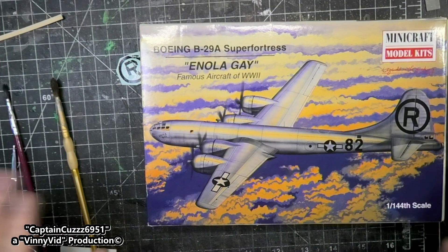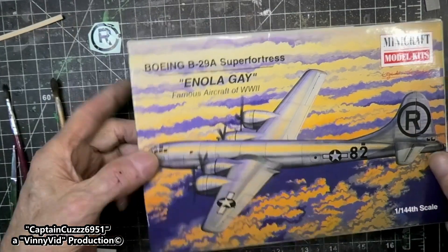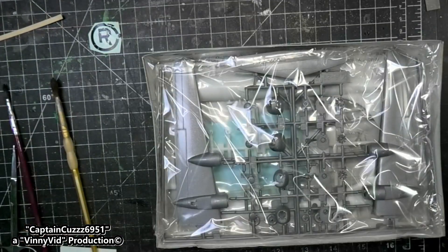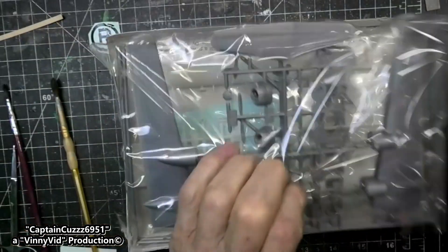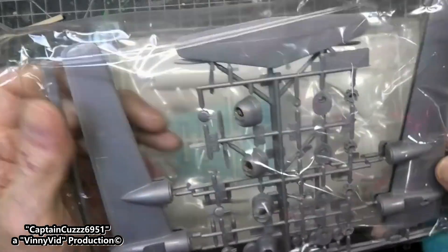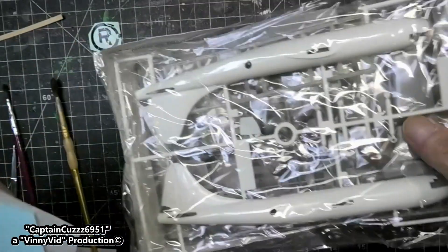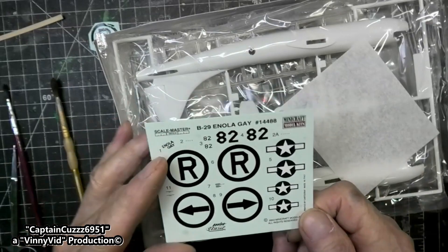Alright guys, I just took the cellophane off of this so I will certify that it is a sealed box. Still don't know how old this stuff is, so just open the box up. Everything is in plastic so that's a good thing. I could always build a second one of these anyhow.